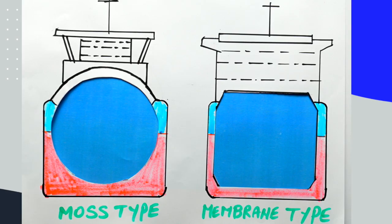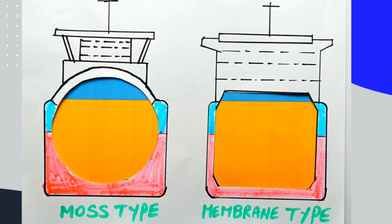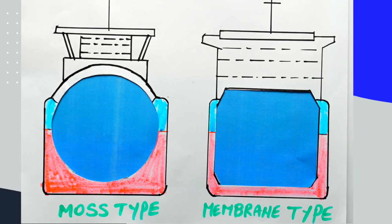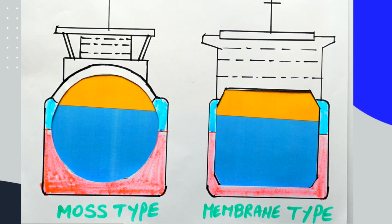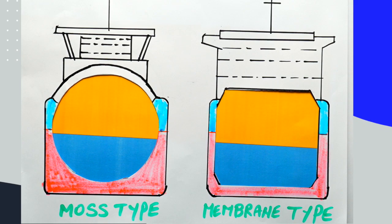The dry air is sent from the IG plant to the cargo tanks, but first we need to decide where to introduce this dry air — from the top through the vapor line or from the bottom through the liquid line. In summer time the dry air is more likely heavier than the humid air, so it is introduced from the liquid line to create a piston effect and push out the humid air from the vapor line. During winter time, the cold air is heavier than the dry air, so we introduce the dry air from the top to push out the humid air from the bottom towards the forward mast.